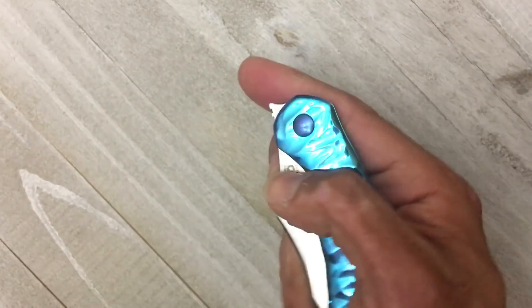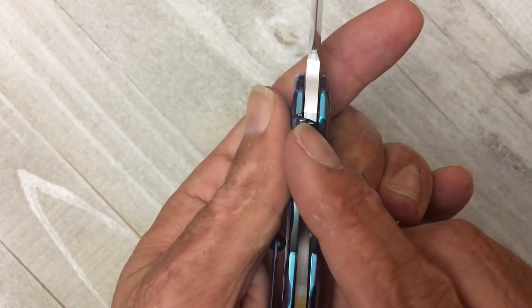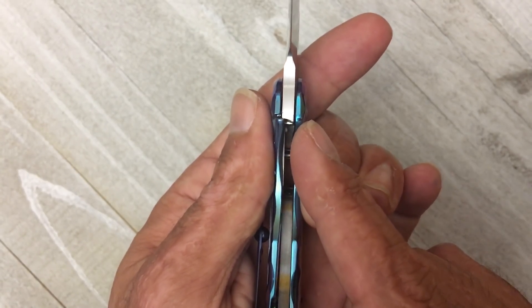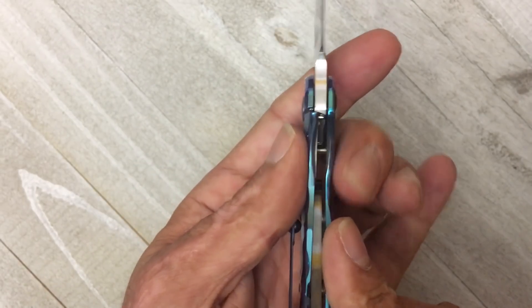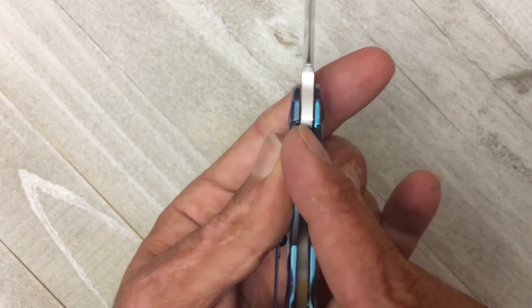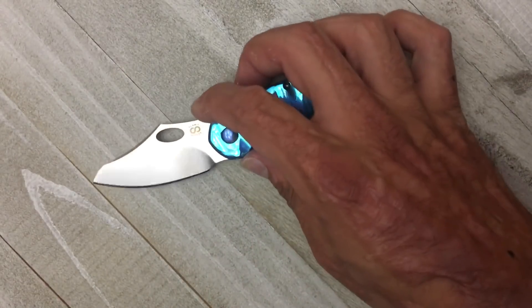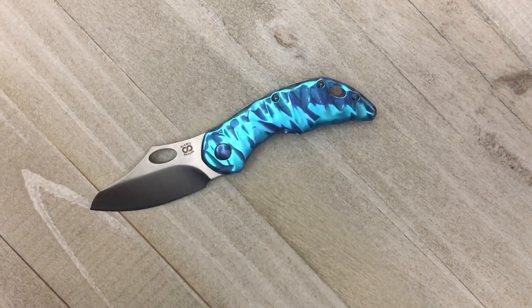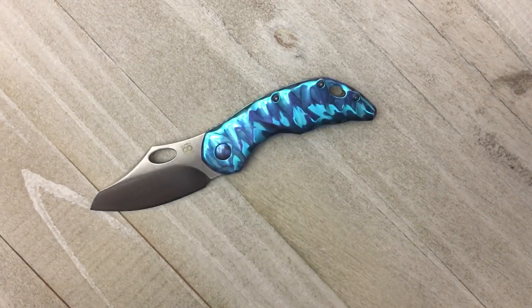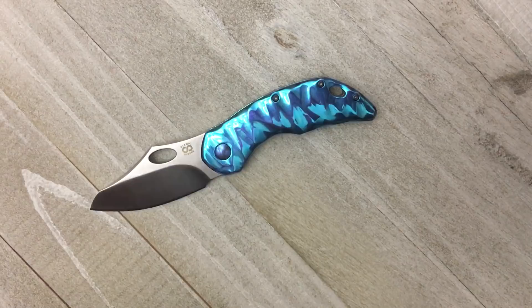One thing I noticed that I would have rather seen differently is the lock-up - it's a pretty early lock-up. Now it looks a lot earlier than it actually is because you have a lock bar insert. It's probably around 25-30%. I would much rather see 100% engagement underneath that tang. But it'll wear in over time, and if not, the cool thing is I can just send it back to Eugene and he'll have it fixed. He's a super nice guy - I met him and talked to him for a long time at blade show, and that gave me confidence in buying one of his products.